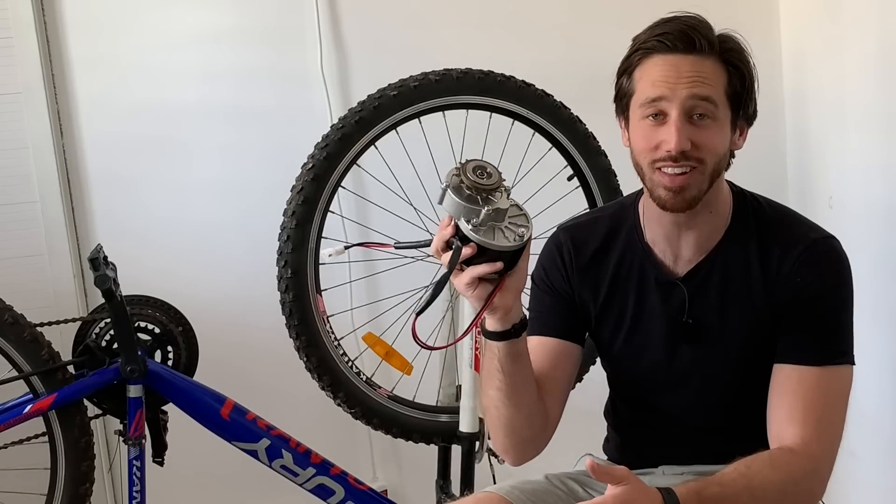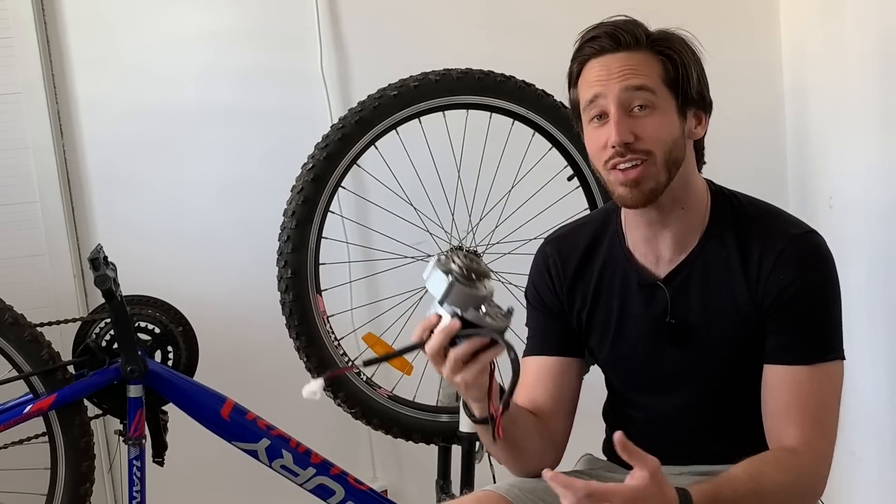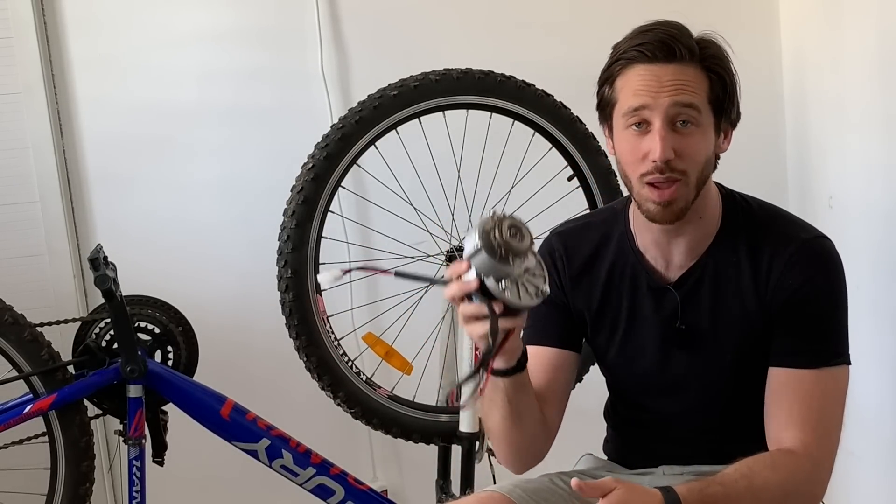Hey everyone, Micah here with ebikeschool.com, and today I'm going to show you why you should not buy this electric bike motor, or at least the electric bike conversion kit that includes this type of motor.